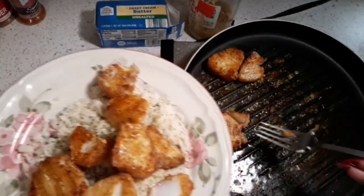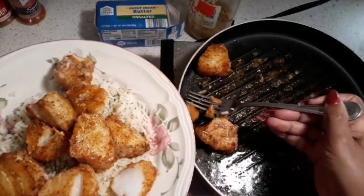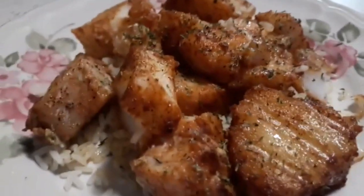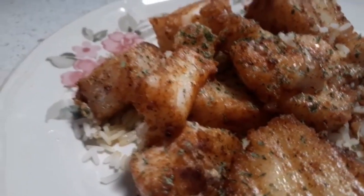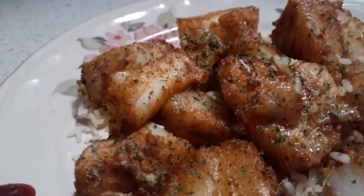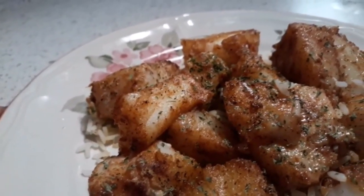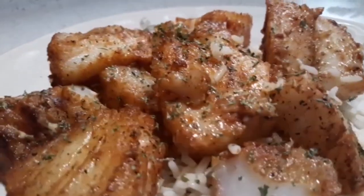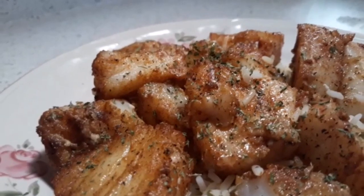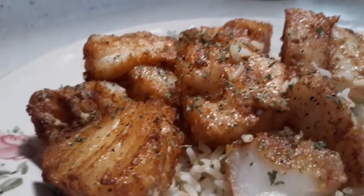They smell delicious — very good. Look at that, they are so good-looking, taste good, and have a wonderful aroma. This is our end result — cod fried just like scallops. This is a wonderful dish for those who miss seafood and cannot eat scallops or shrimp. Happy eating and thank you for coming to my channel.